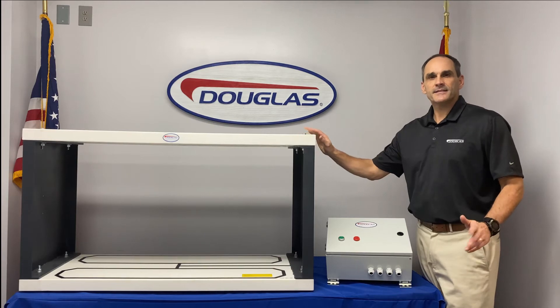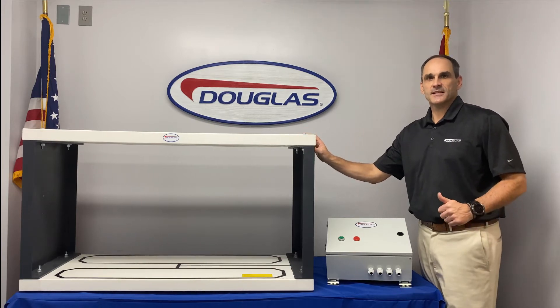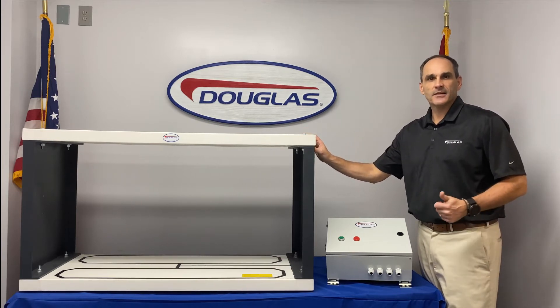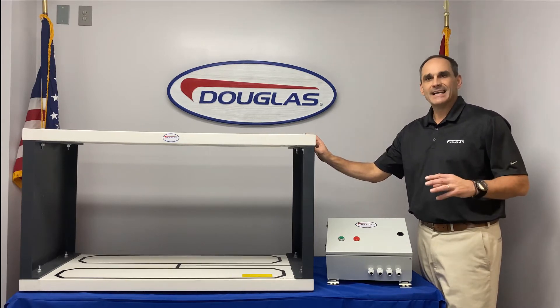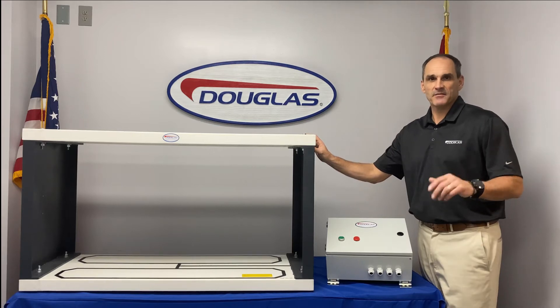The metal detector is used in industries such as agricultural, aggregate, brick plants, cement, forest products, mining, and metal recycling, just to name a few.